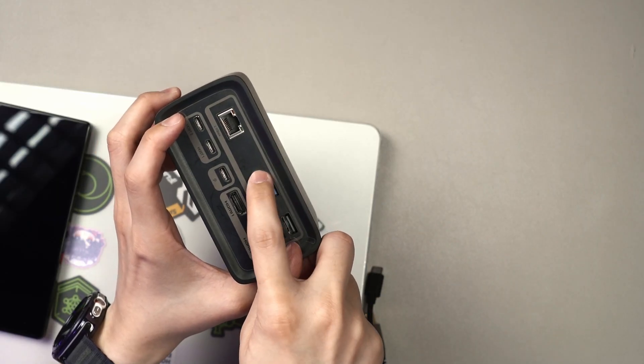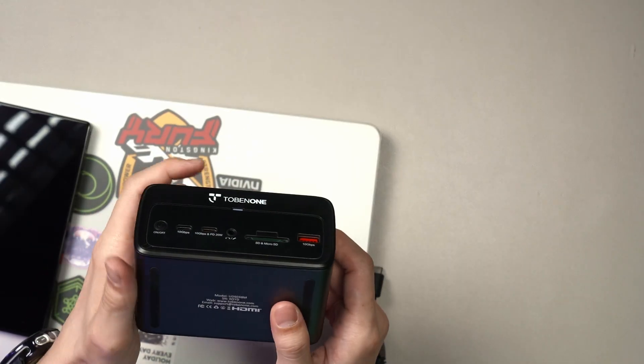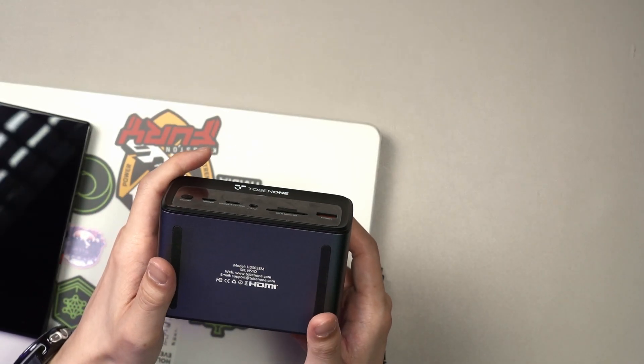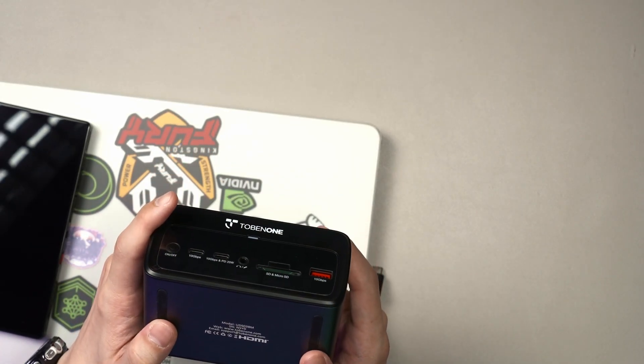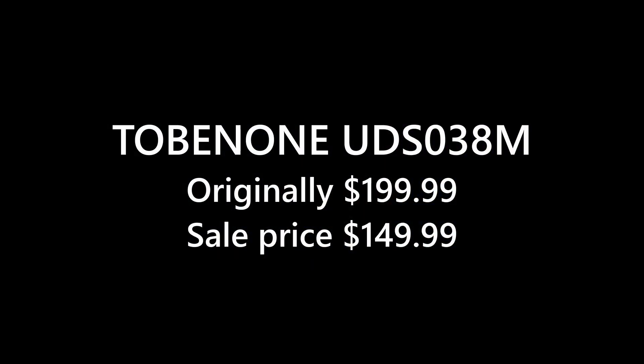They should have placed at least two more USB-C ports at the back. That's all we have to share about the 2B1 UDS-038M. If you have any questions about this little cute dock, leave them in the comment section below. The price is as listed on the screen. We will see you in the next video. Goodbye.